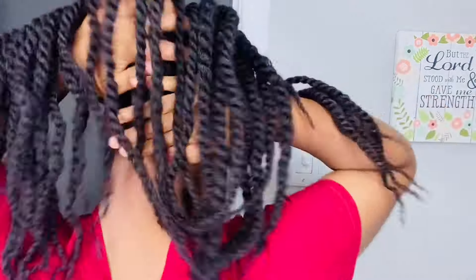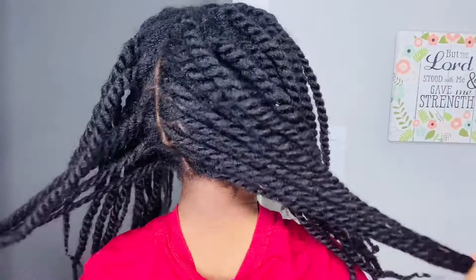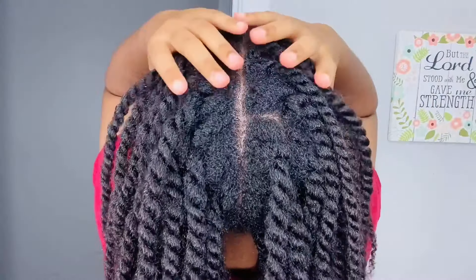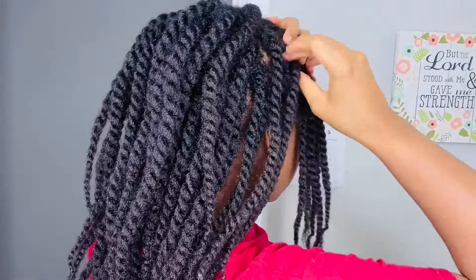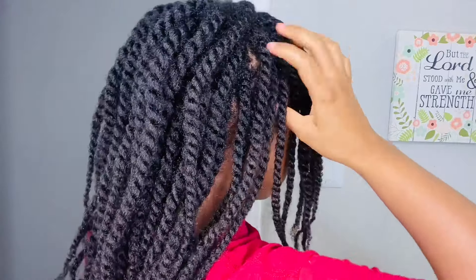First and foremost, this was a set of medium-sized twists that I did. Before I braid my hair like that, I like to go ahead and moisturize. I hydrated my scalp with water, then sealed in that moisture with coconut oil, and I also applied my Shea Butter Mix to my hair as well.